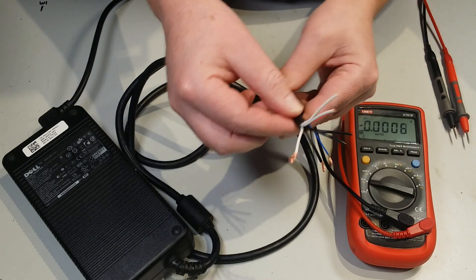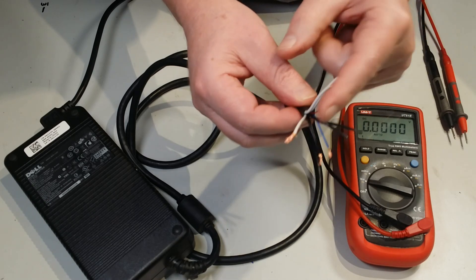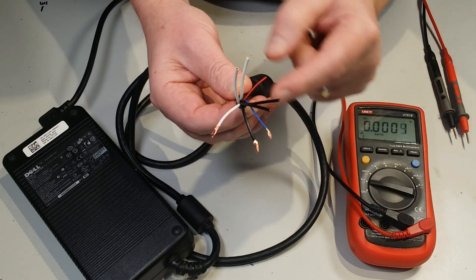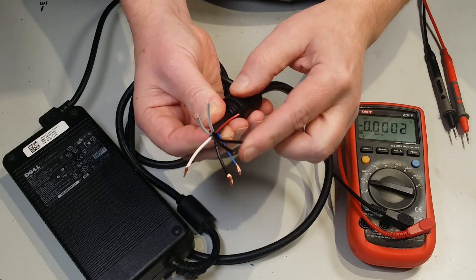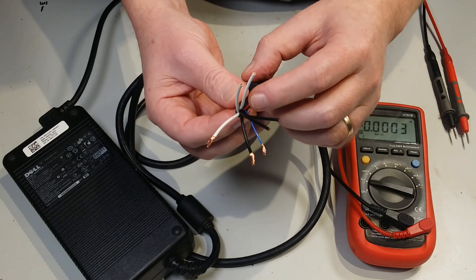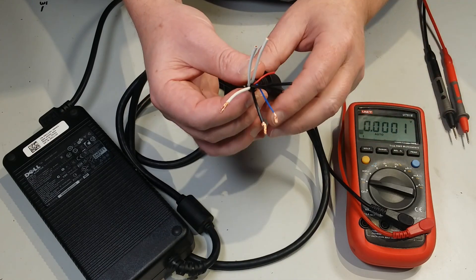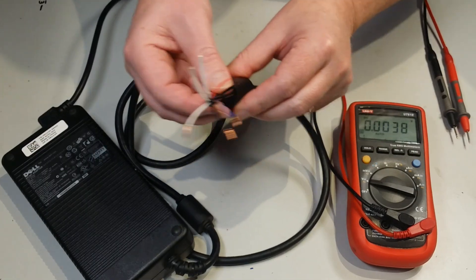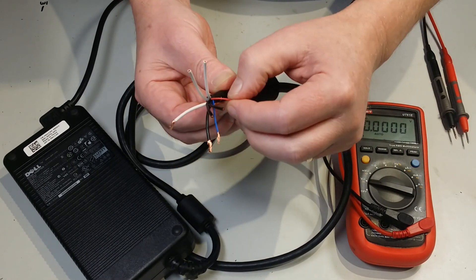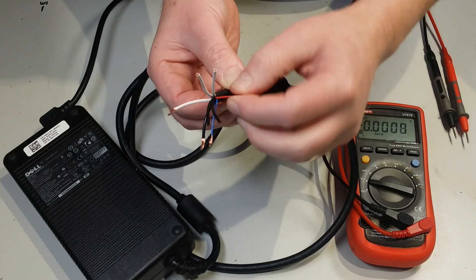If you chop that off you'll see there's a whole bunch of wires: three white ones, three black ones, a blue, a red, and then there's the braided shield. The braided shield we're not interested in, and the red one we're not interested in either. You can crop the shield off close, and for the red one just cut it fairly short and put a bit of heat shrink over it so it can't short or do anything else.